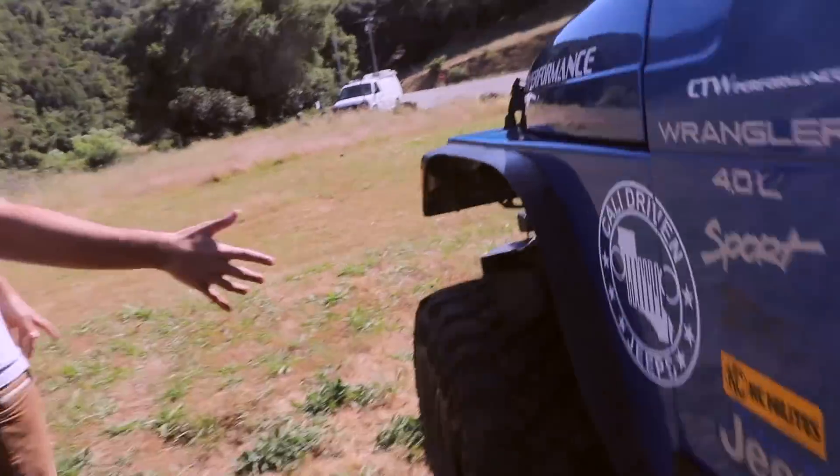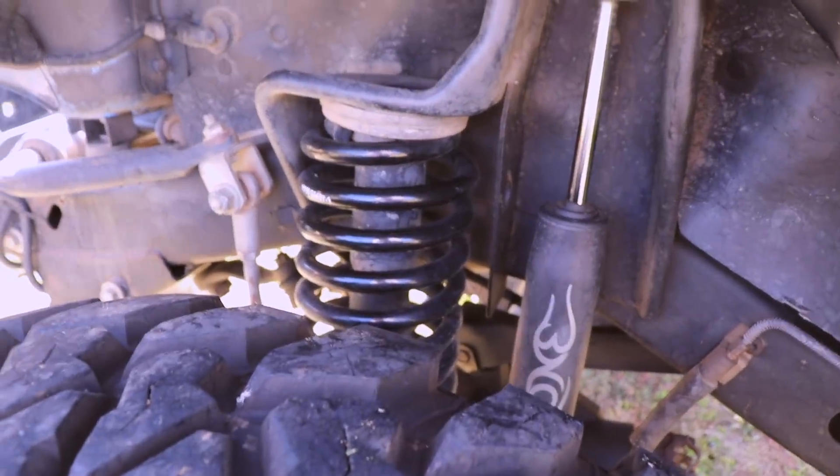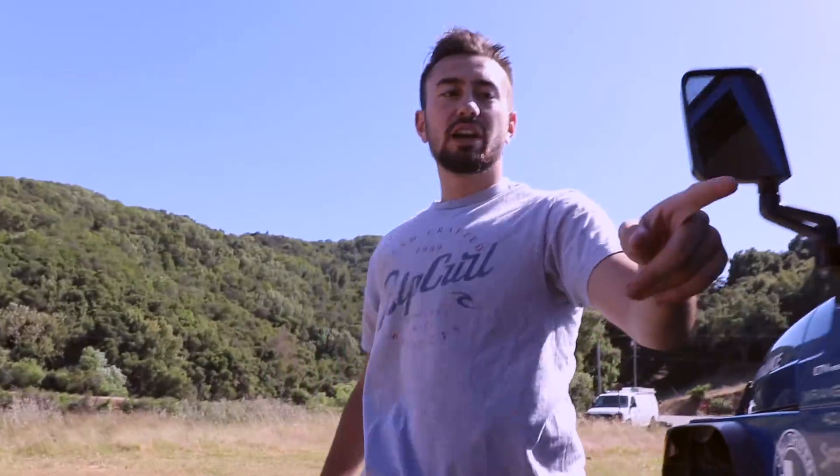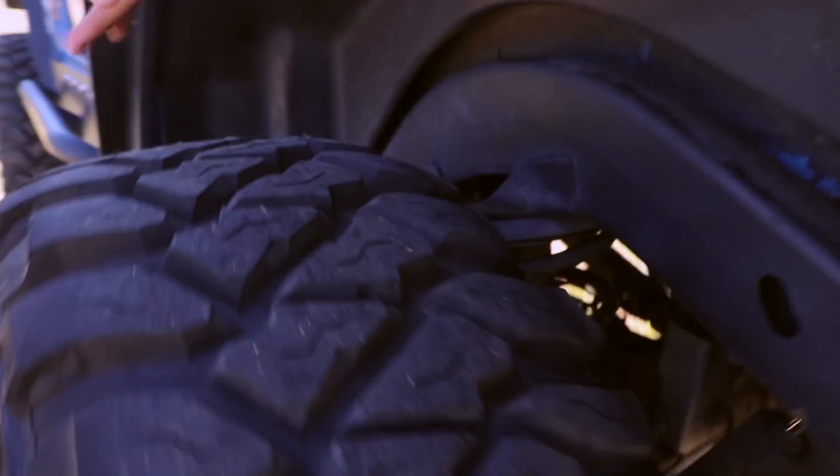So you guys know what I'm talking about, we're going to start in the front. The suspension I have — I have a 5 inch coil spring and an inch and a quarter body lift on the front. And on the rear of the Jeep, I have a 4 inch coil spring.